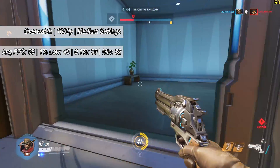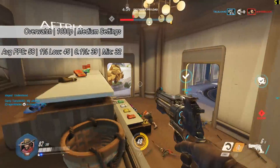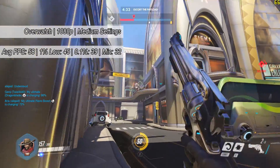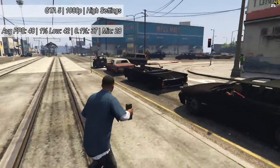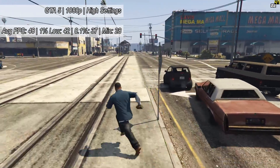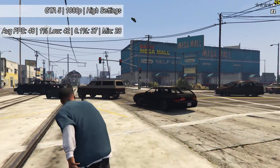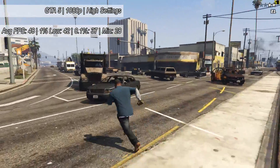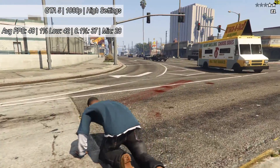Next up we tried Overwatch with the medium preset to achieve 58 frames per second. The CPU did max out at 100% throughout and it definitely is the bottleneck in this setup, along with the 8GB of DDR2 RAM. I wouldn't recommend anything more powerful than the 950, but I think these two complement each other quite well. Finally in terms of games, we tested GTA 5 which, with high settings and advanced options turned off, averaged 48 frames per second — more than playable.